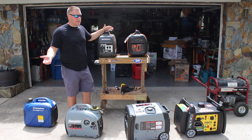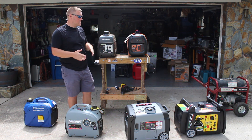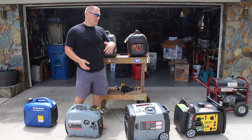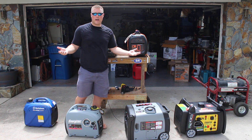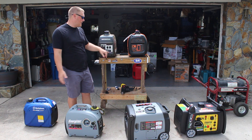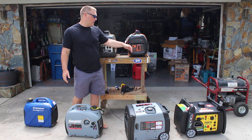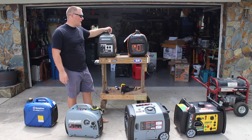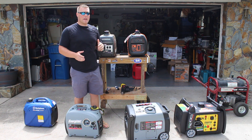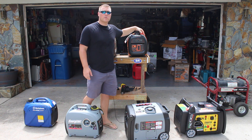Both are really solid units, both names that have been around forever, and I don't think you can go wrong. I just wanted to point out those differences — maybe noise is super important to you, whereby you'd want to go with the Generac, and the price is also in its favor. But if you like the name brand, Honda is definitely one of the top performers out there, and you have the DC receptacle, which you don't have on the Generac. Not to say one is better than the other — just pointing out the differences so you can make your decision yourself. This has been GeneratorPowerSource.com's review of the Honda EU2000 versus the Generac IQ2000.